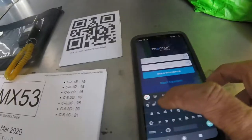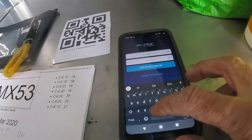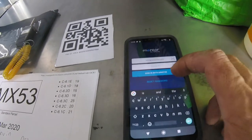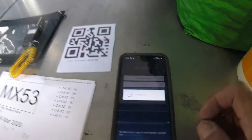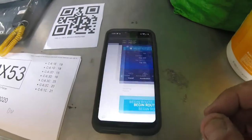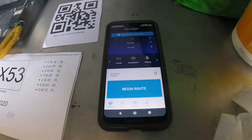I'm going to enter my email address for this job to log into it. And now I'm going to enter my password. Once I have done that, it's going to ask me to begin route.